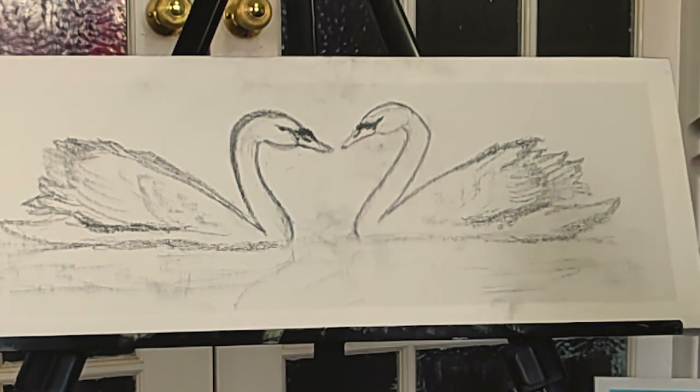So if you have liked this video on sketching of swans, please give it a thumbs up, share, subscribe, and see you in the painting video. Thank you.